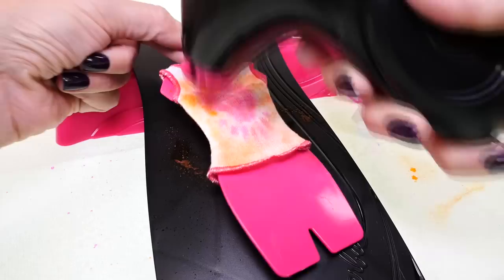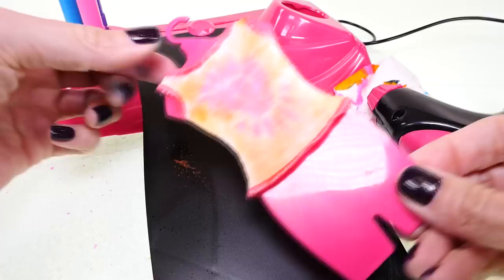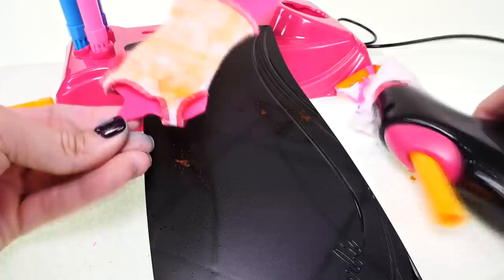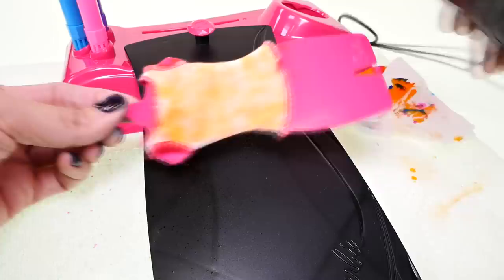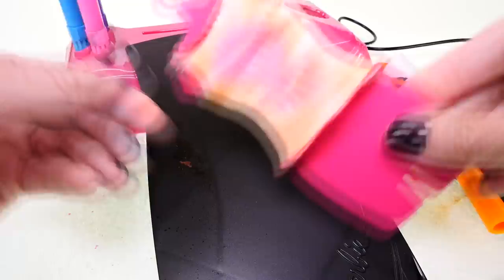What do you guys think? I kind of like it. I don't think it looks amazing or anything, but it's kind of nice to not have just the plain white shirt. You could actually just airbrush the shirt or a dress and then use the stencil with another color over it, or you could do anything — you could do like a big B for Barbie.